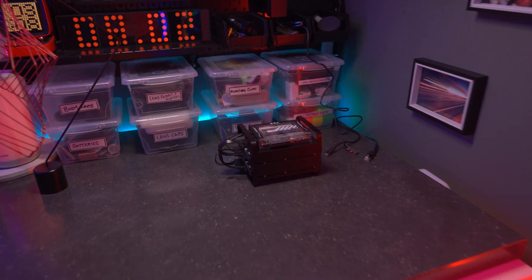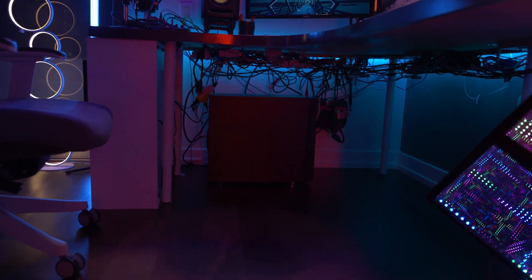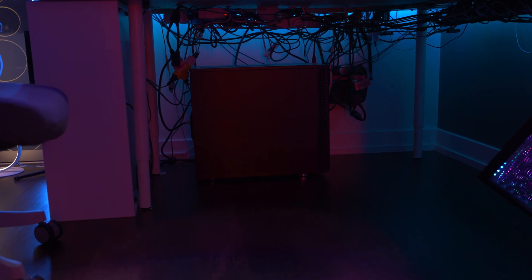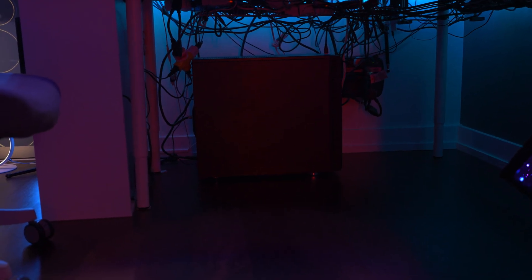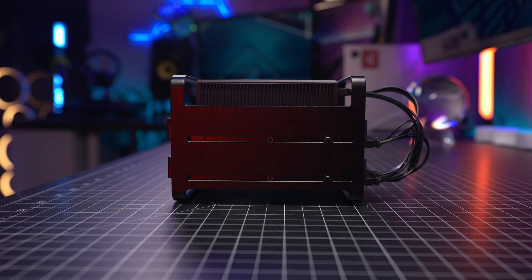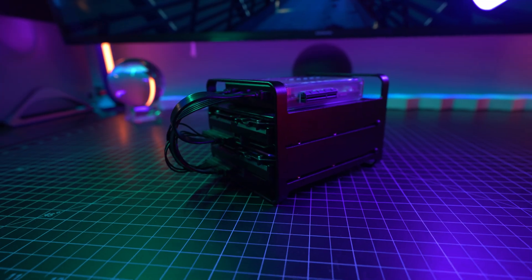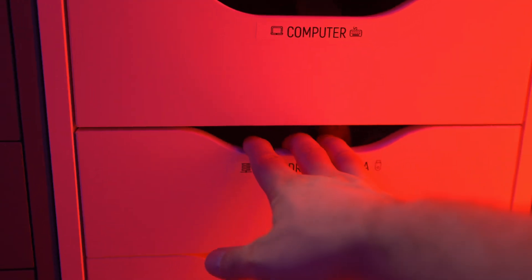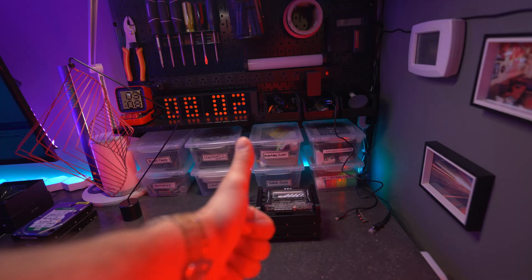I'm no stranger to servers — I already have one built, repurposed from an old computer. But the thing is, it's big, it's bulky, it's heavy, it draws a lot of power, and it takes up a lot of space compared to this small package. I personally plan to use this as a backup server for my files, which means I can finally get rid of all the backups I've been storing elsewhere.